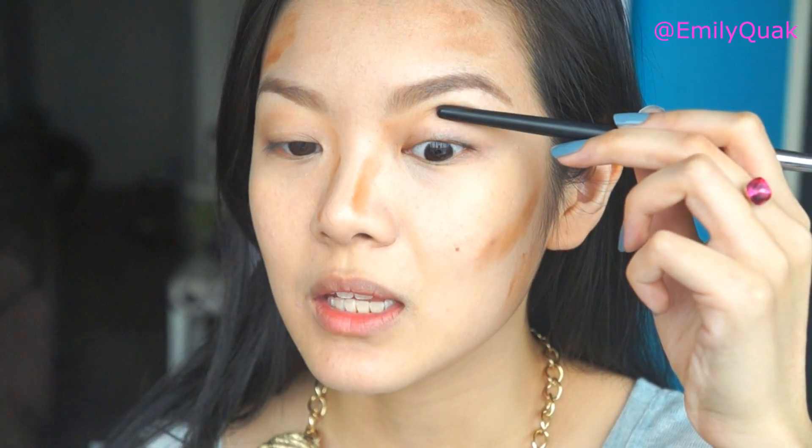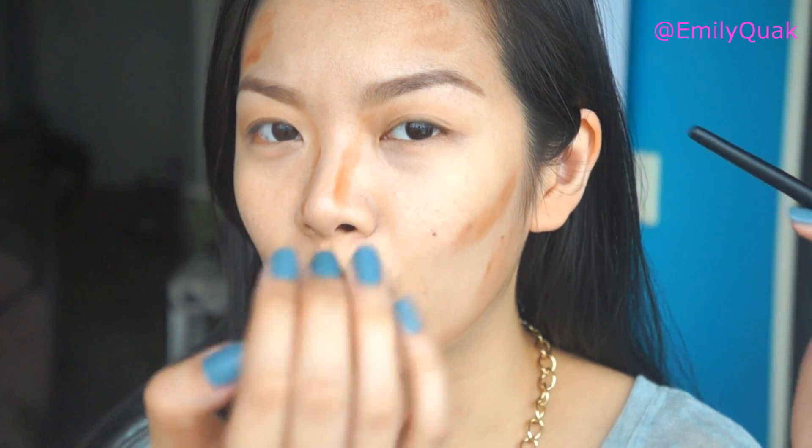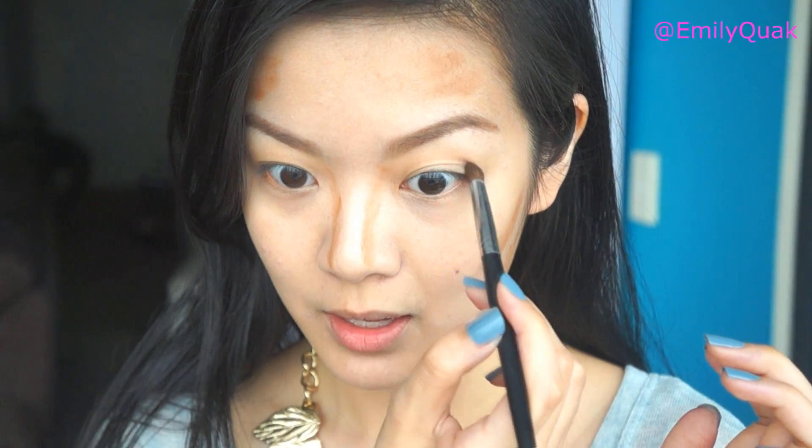For Asian face shapes, sometimes it's a little bit difficult to find your crease. What you want to do is tilt your head back and look down into a mirror, and you should see a little bit of a natural indent on your lid. You can also go in with a little pencil — there is a little indent where your eyeball socket kind of sinks in a tiny bit. That is your crease. Now, if you have really hooded eyes, what you want to do instead is look straight into a mirror and shade the area that appears right above your eye when it's open. That's going to give you a really nice, natural-looking crease and give you some dimension to your eye.